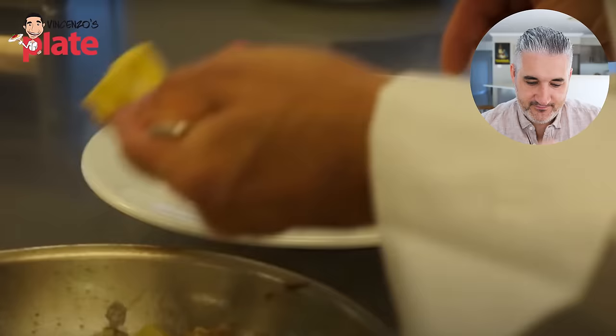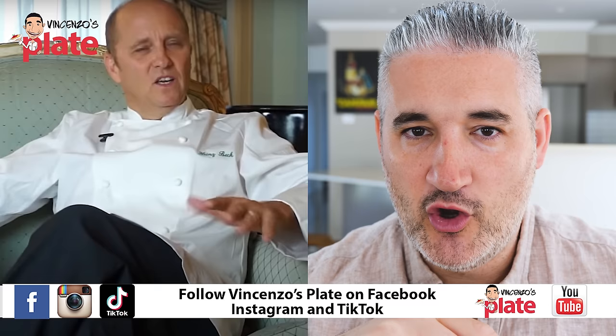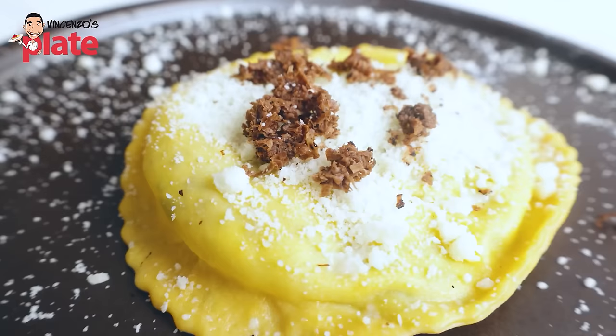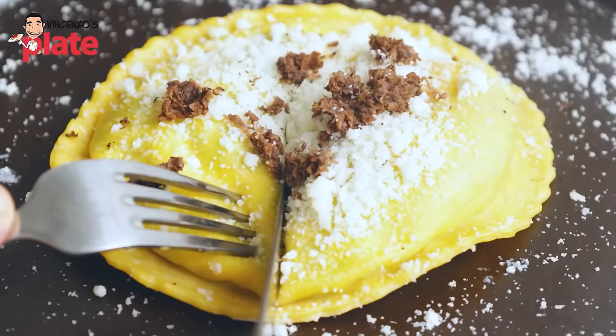He was thinking how to make a perfect carbonara. In the end, the solution was putting the egg inside the pasta — interesting! I understand his point. It's like when you make the raviolo, the Michelin star raviolo from the 80s. You can watch my video on how to make the egg yolk raviolo — it's basically a big raviolo with egg in it. That raviolo was also created by a Michelin star chef.